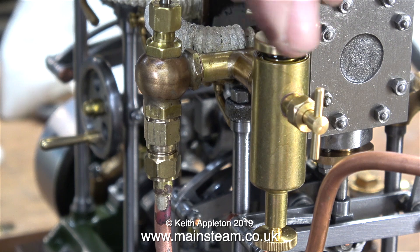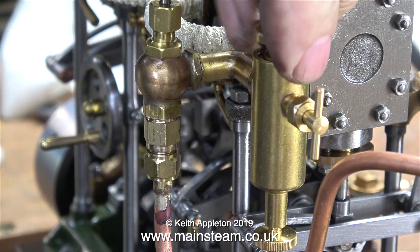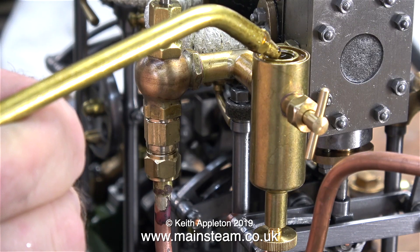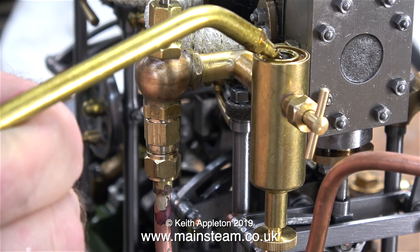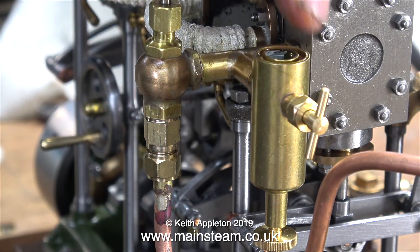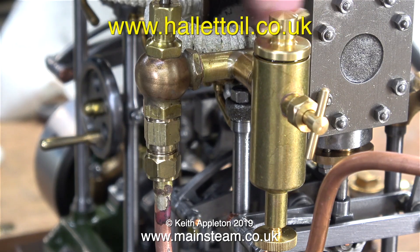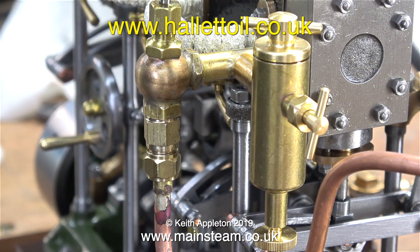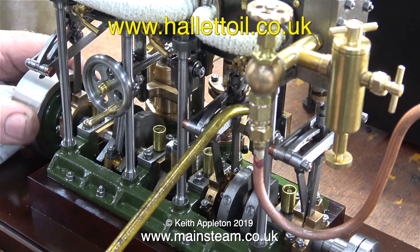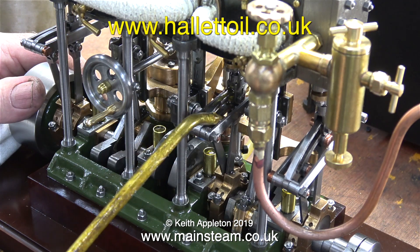Time to fill this brand new displacement lubricator. The only reason I changed the previous one is that it wasn't a Stuart unit. I'm filling it using superheater steam oil — this is proper steam cylinder oil. It is not motor oil, machine oil, or general lubricating oil; it's very thick and gloopy. I get this from a company called Halet Oils — very high grade, very good quality. I also buy the lubricating oil from Halet Oils. Their web address is shown on screen.